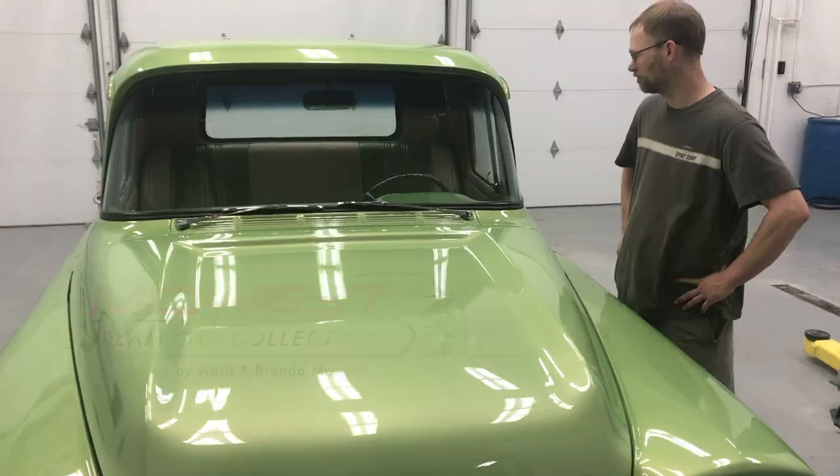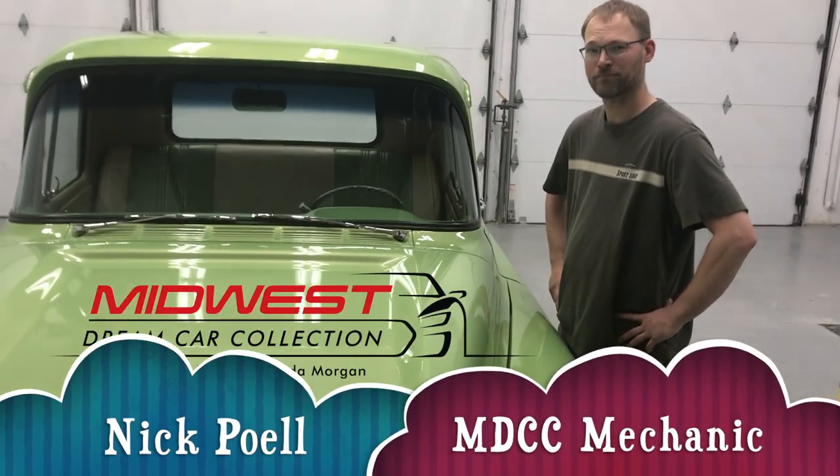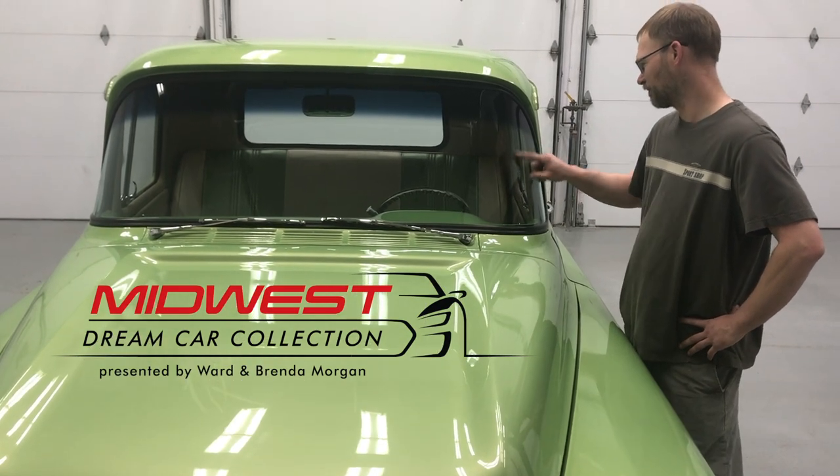You can see the scratch outlined by the Sharpie pen — a big scratch down here and some scuff scratches. That's what Nick's going to work on getting out today. Welcome back to Midwest Dream Car Collection. Today we're with Nick Pell, a mechanic here at the museum, and Nick is going to show us how to get scratches out of car windshields.